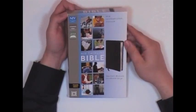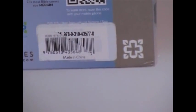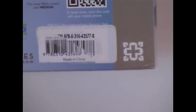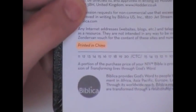Here we have the newest 2011 NIV. Let's flip this book over — look right there: Made in China. Go here to the title page — printed in China.